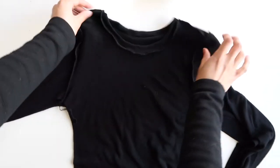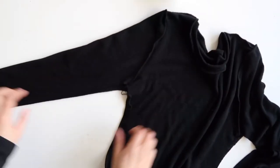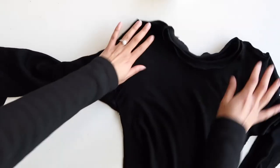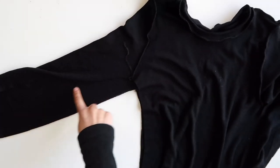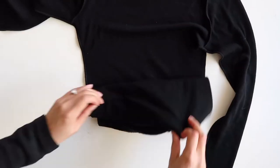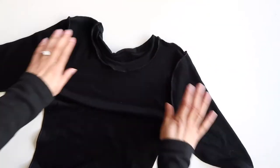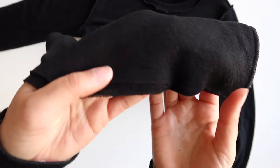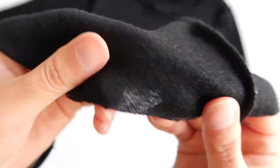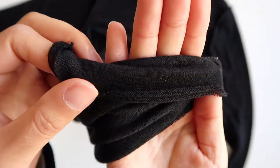Now your top should nearly be complete, but as you can see we still have one more seam — the underarm seam — which is not yet finished. Just pin it in place; you can start from either the hem or the hem of the sleeve and finish it all in one go. Now the last thing to do is to finish the hem. You can fold this up two to three centimeters and then use a zigzag stitch to stitch it down, but I personally don't like the finish that you get so I just choose to keep it as a raw edge.